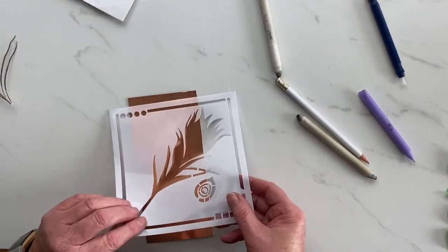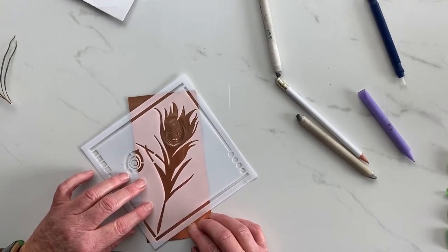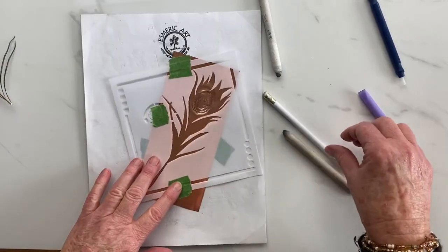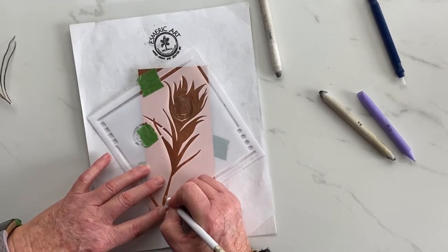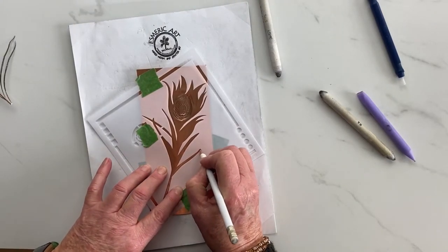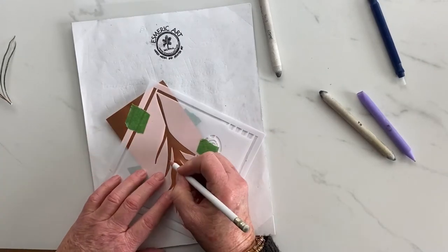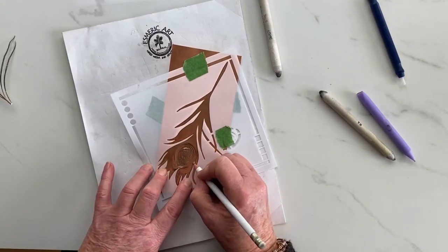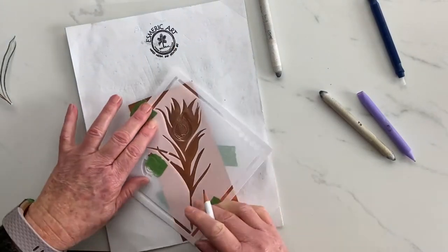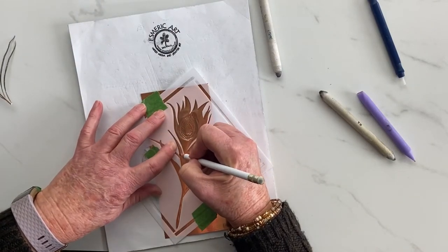Now I'm going to put on my stencil — making sure I put it the right way on. The stencil does have a front and a back. I'm just going to line this up and tape it down, working on the front on a paper pad. A paper pad can be a magazine lying around — anything soft, about three to five pieces thick, depending on how heavy-handed you are. The reason I'm just tracing this is so when I turn it around I can see where I need to do the embossing.